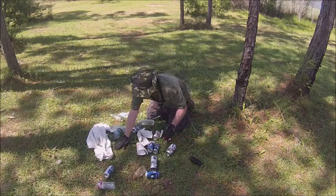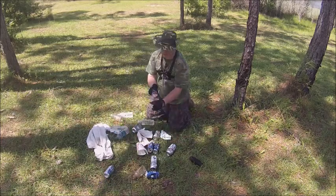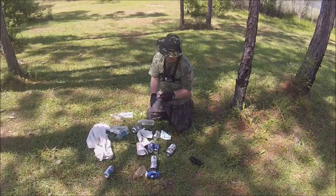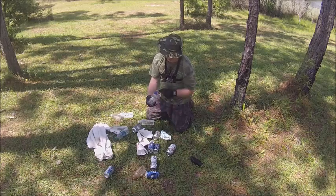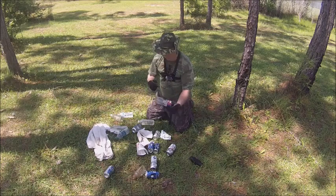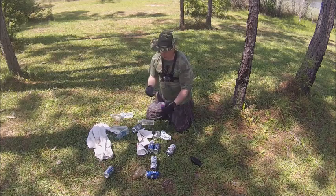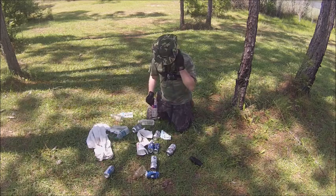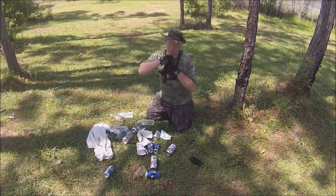This is how you make another crawfish trap if you can't find aluminum cans - you can use the plastic. Throw your bait down there, throw it in the water, put a hole here where your rope goes, and throw that in the water. You can crawfish with the plastic.